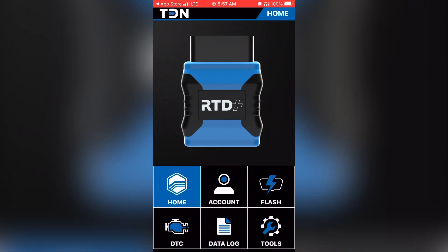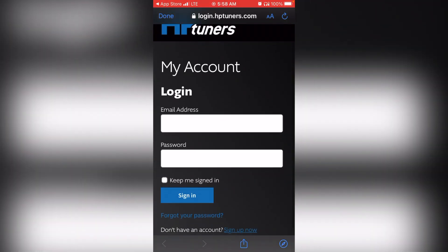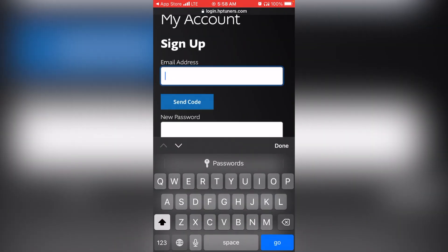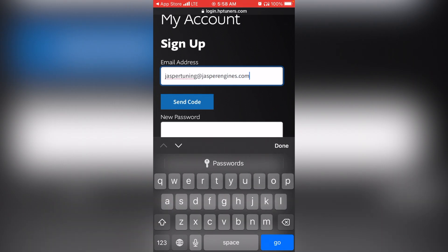We've exited out and we're going to set up your account. Select the little figure that says 'account.' This screen will populate username and password fields. Since you don't have one yet, select 'register a new account.' It will take you to the HP Tuners website. Scroll down to the bottom where it says 'don't have an account?' and in blue it says 'sign up.' Click that link to go to the account setup page. Use the email address you want for your account, and select 'send code' before going any further.